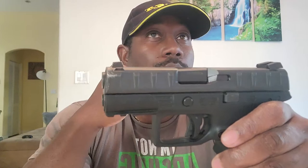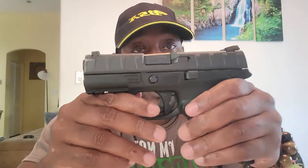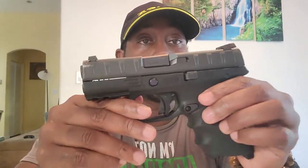This one comes in various calibers — 9mm and 40 Smith & Wesson. I don't think they carry a 45. This particular one is 9mm — the Beretta APX Centurion — and that's what this review is about. It comes with two 15-round magazines. Depending on the size you get — full size, compact, or subcompact — it's going to come with either 10-round, 13-round, or 15-round magazines. I got the 9x19, so mine came with two 15-round magazines.